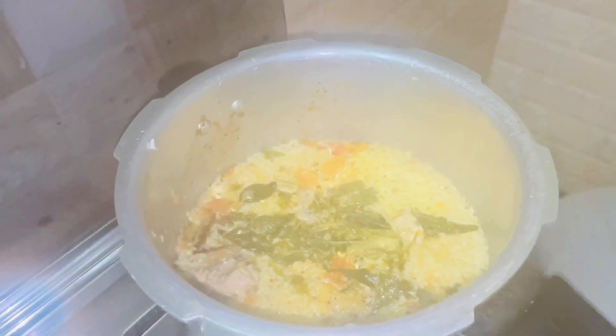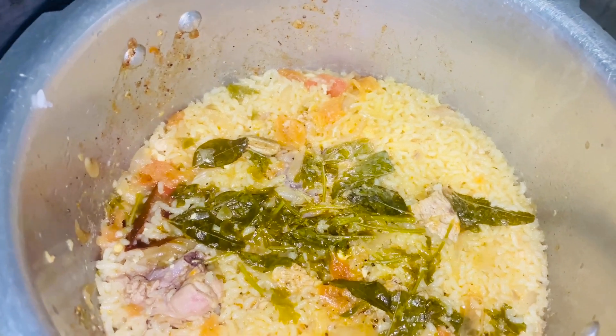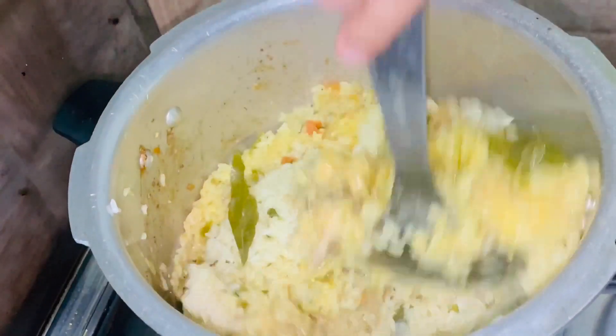Hello everyone, welcome to Nessies Tasty Mint. This recipe is called Cooker Biryani. This recipe is a special recipe for me.